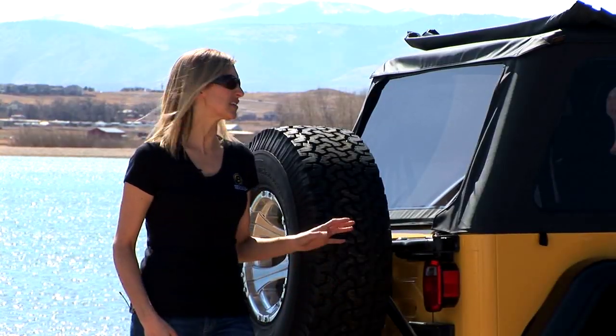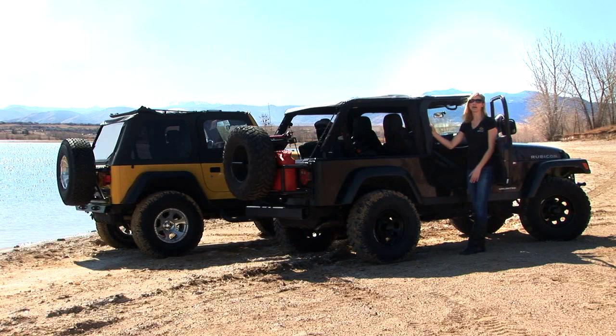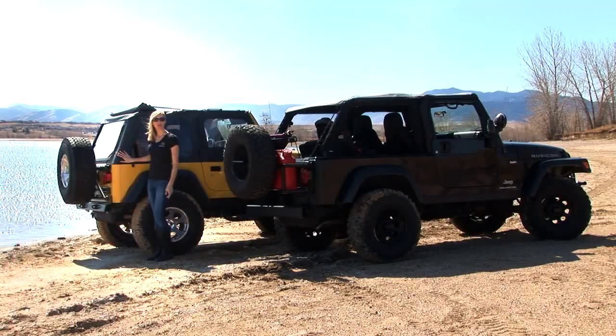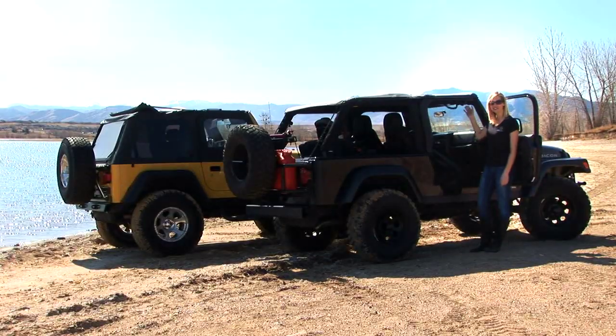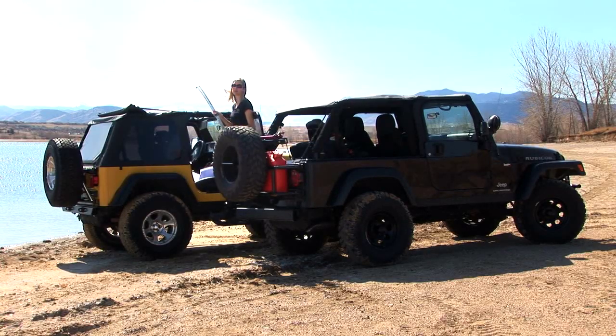So we've loaded this new Trek Top NX with every feature imaginable: Best Top's factory-style molded plastic door surrounds, a sunroof feature that opens and shuts really easily, heavy-duty premium fabric, a factory-style windshield channel that's easier to latch and unlatch, Best Top's top arch that prevents puddling — and on the four-door you get two of them.